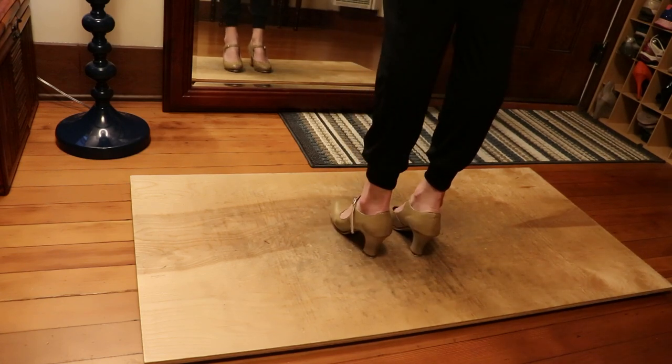So the heel drops are going to be right, left, right when you do your shuffle on the right. When we reverse and do our shuffles on the left, the heel drops will be left, right, left.